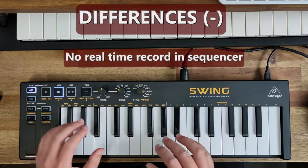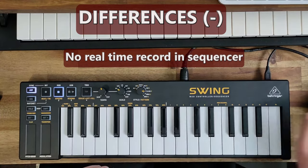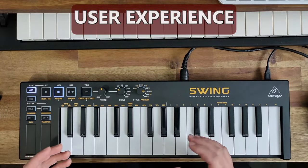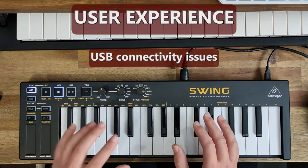Unlike the KeyStep, the Swing doesn't have live recording — you can only do step recording, whereas the KeyStep can record in real time, which is a big plus. In terms of user experience, this keyboard is very picky with USB: I tried using two other micro USB cables and they didn't work.